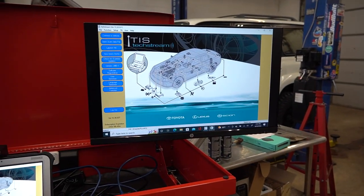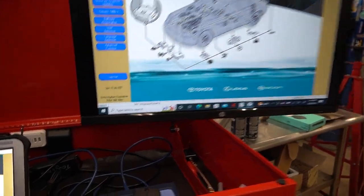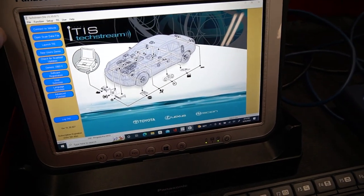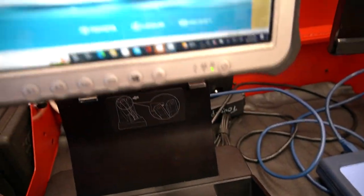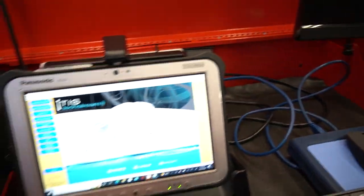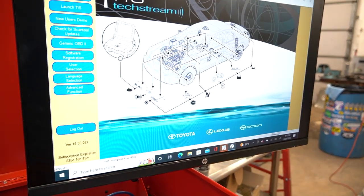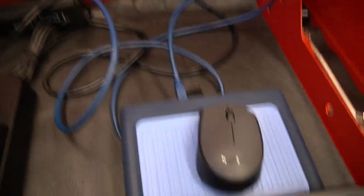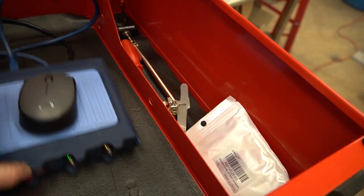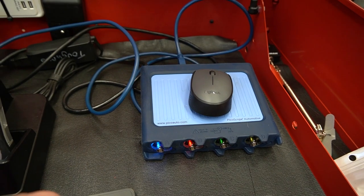I've got my monitor over here that makes things easier to see while I'm sitting in the car. That's being run off of a Panasonic Toughpad in a docking station, so it can come out and go with me on test drives, then snap back in and hook up to the monitor. I've also got a wireless keyboard and a mouse, and the mouse is sitting on top of my PicoScope that's wired into the docking station.